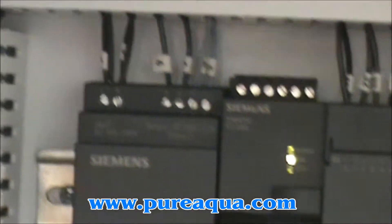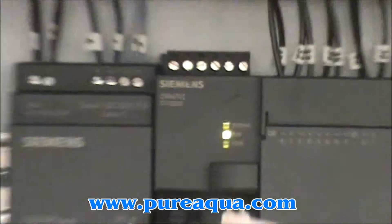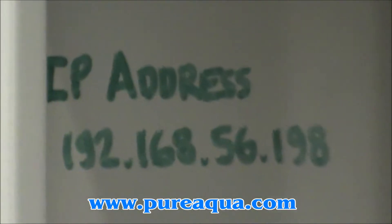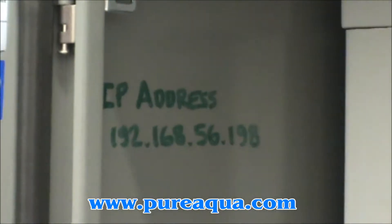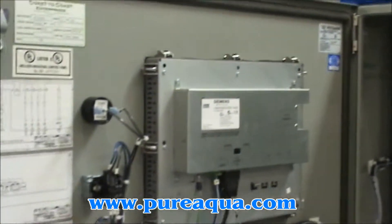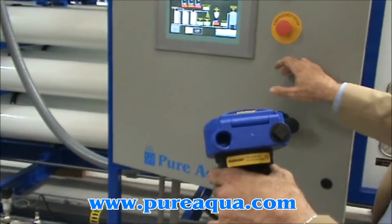Included is an IP address that makes it possible to troubleshoot or simply check on components or the functions of the controls via the internet — that's the internet IP address right there. We also wanted to show you this ultrasonic level switch, or tank level switch.